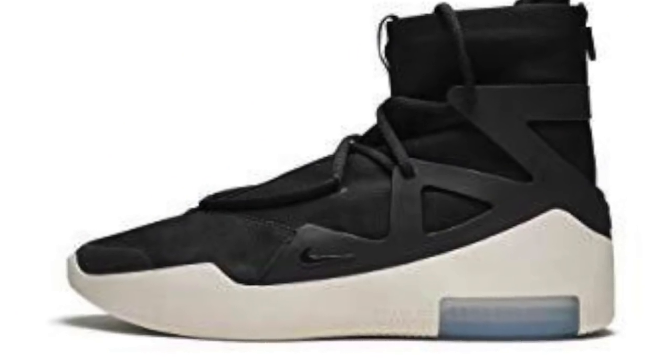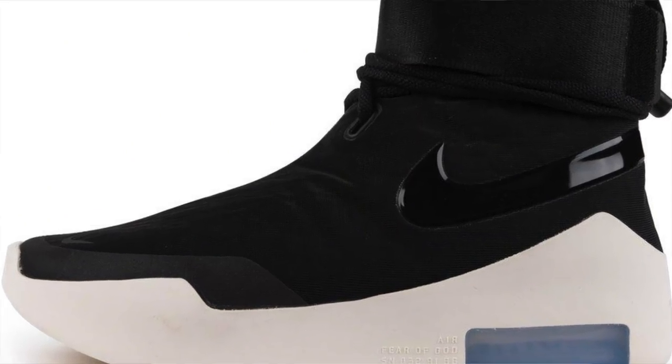The first one was the Nike Air Fear of God 1, and then they have the shoot around — the shoot around version in different colorways. And then this is the third one. Actually they have two or three more silhouettes coming out.